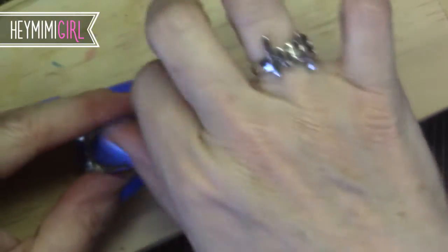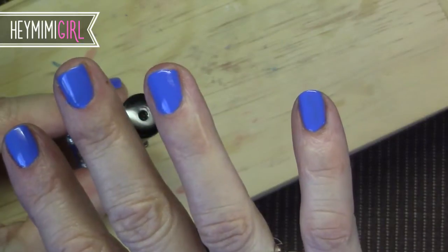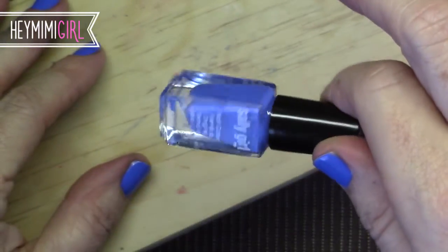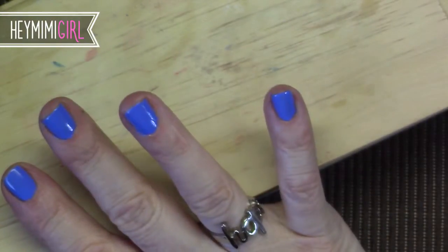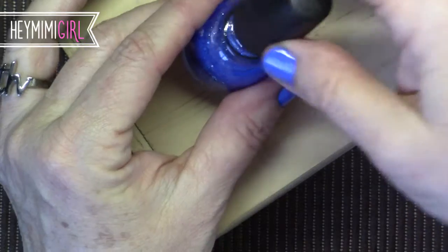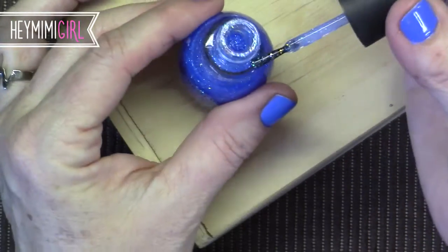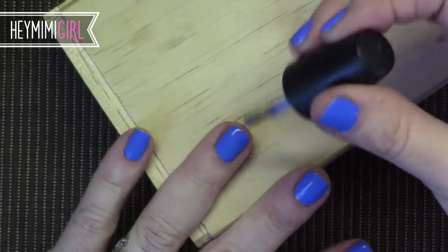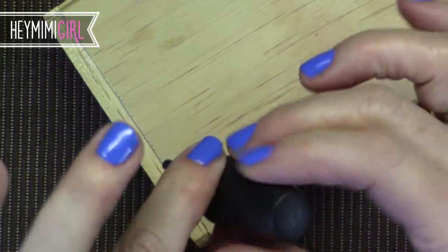It goes on really opaque — a beautiful creamy opaque color that looks good in one coat. For 99 cents I think this is an awesome little nail polish. I'll probably buy a backup because out of all the blues I like this the best. Let's do a little accent nail here with the Sinful Colors Hottie 831. There's not a whole lot of color to it — it's just kind of a glittery overlay and I'm not that much of a glittery kind of girl, but for one little accent nail I think it'll be okay.